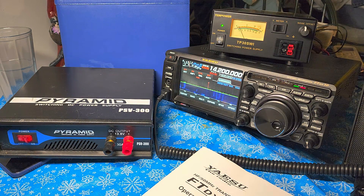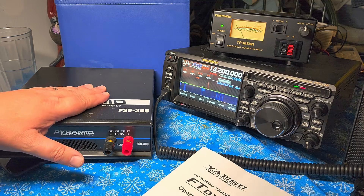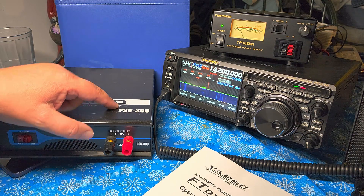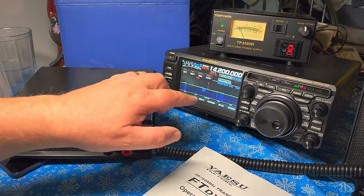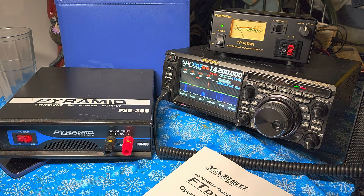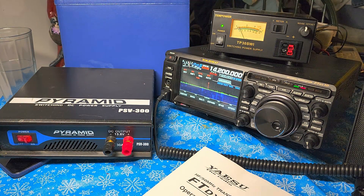Now, you might say it's still buzzing — yes, but the first thing I noticed is that this power supply, the TechPower TP30 SWI, is much less noisy than the Pyramid PSV300. The peak you see here is probably a quarter the size of the peaks that the PSV300 was giving me on this band. Plus, you see one harmonic where the other is out of range; with the PSV300 you'd see at least two or three. They're weaker and farther apart. And if one ever falls on the frequency you're tuned to, you can offset it and just tune it away.